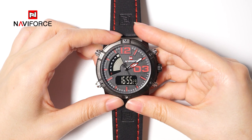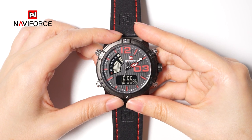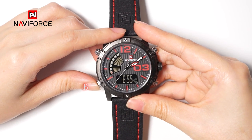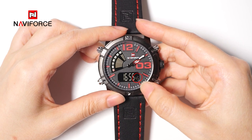Next, I will show you how to set the time, such as 17:10 on November 28th. Press button B to select the time setting mode — the second will blink.